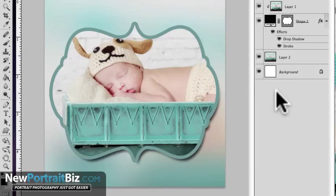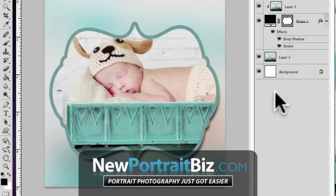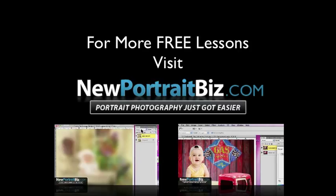That's gonna wrap up this short little lesson. Once again, my name is Scott with NewPortraitBiz.com — I hope you got a lot out of this. Leave me a comment down below and let me know if you have any questions or ideas for future lessons. If you want more lessons like this, digital backgrounds, props, and Photoshop tutorials, head over to NewPortraitBiz.com. And if you're watching on YouTube, go ahead and subscribe to the channel to get all our updates when we post a new video. Talk to you later, bye-bye.